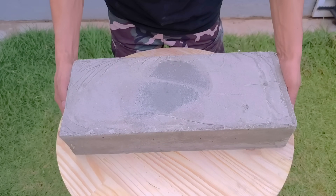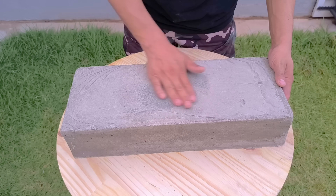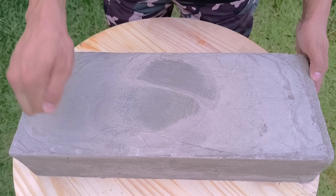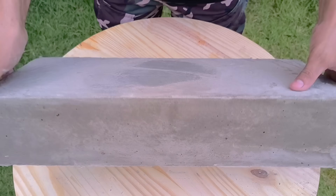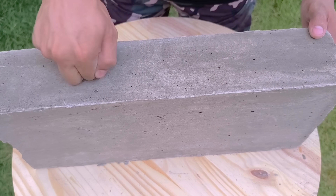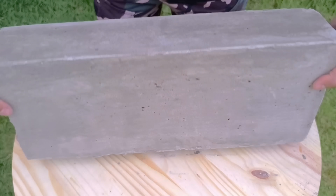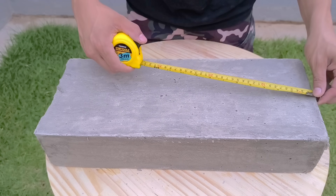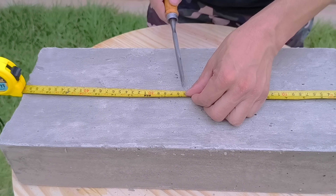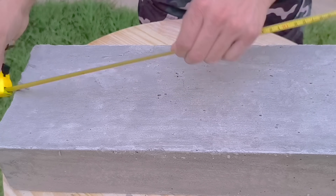The larger block draws even more attention for its impressive results. Normally it would weigh about 24 kilograms, but in this experiment it weighed only 7 kilograms — strikingly balancing lightness and firmness. This represents a reduction of over 70% in total weight while maintaining strength, a stable structure, and an excellent surface finish, demonstrating the efficiency and precision of this innovative mixture.